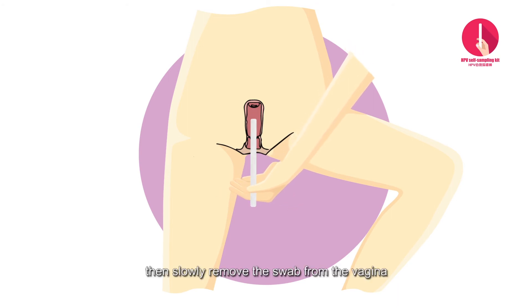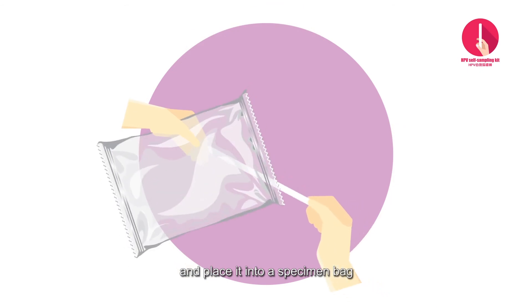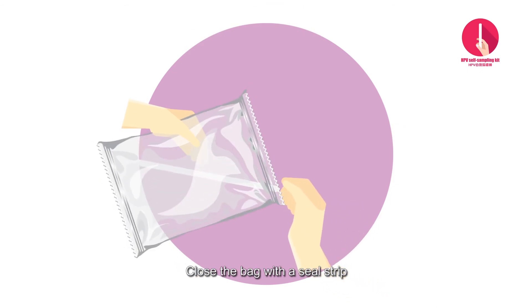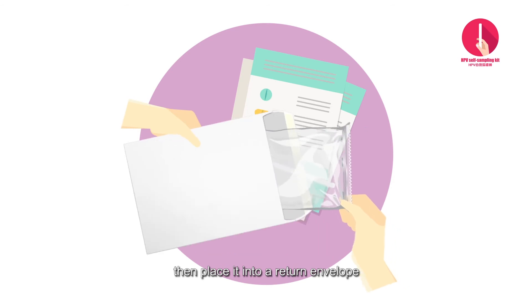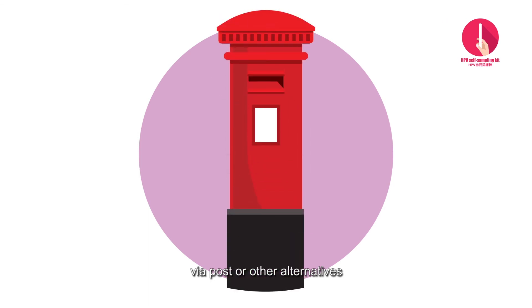Then slowly remove the swab from the vagina and place it into a specimen bag. Close the bag with a seal strip, then place it into a return envelope and return within 24 hours after sample collection via post or other alternatives.